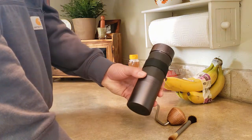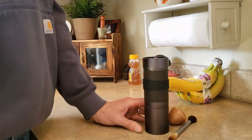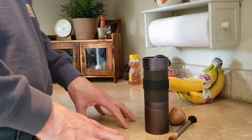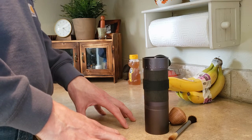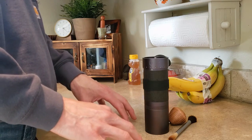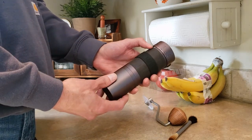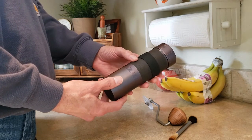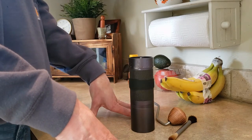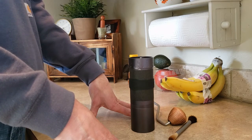It took me a while to figure it out and get it dialed in, but once I did, it was producing really good results with the French press. Now that I have my espresso machine, I've been using it for about three months with the Flare 58. It's producing excellent shots, good enough that I don't really want to go out to coffee — maybe every once in a while just for fun, but not for better.